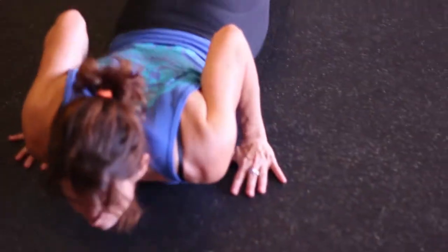Again, a little quicker: reaching for my toes, dropping down, peeling up, hiking in, jumping and clapping.